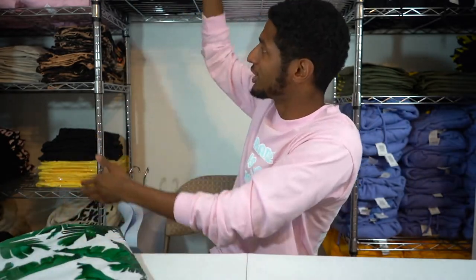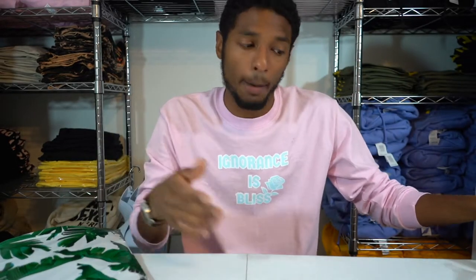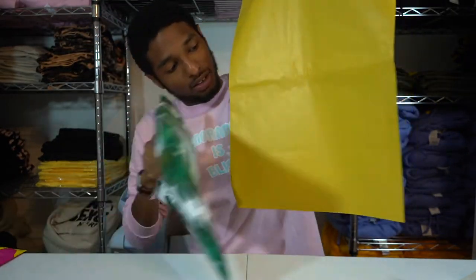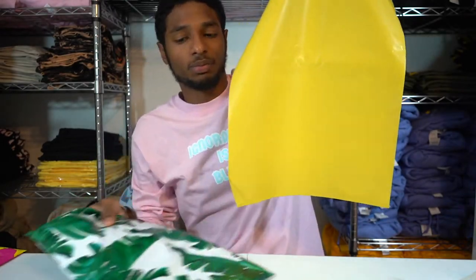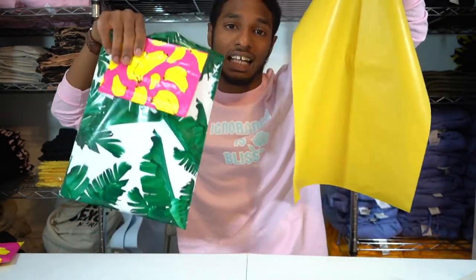Now let's say they bought a bunch of stuff — three hoodies, a couple t-shirts, and a couple necklaces. Then you want to go up a size. This is the last size that I have, but this isn't the last size that they come — they do come bigger. But this is the next size up, and you can tell it's basically almost over double the size of the smaller one.